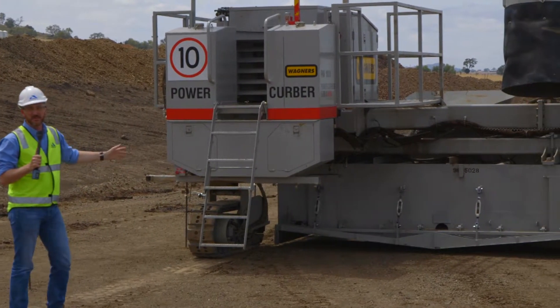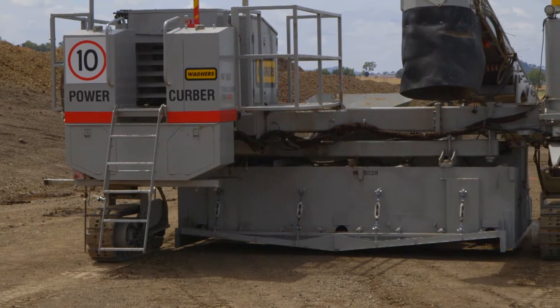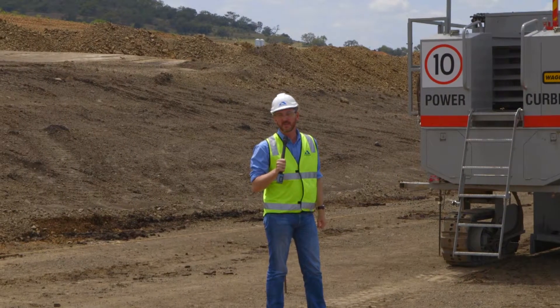This machine is going to be doing a four-metre wide V-drain around the outskirts of the airport. At the moment it's set up for doing a trial just to make sure that everything is positioned correctly and it's stable, and then it'll be going off to do the job in the next couple of weeks.